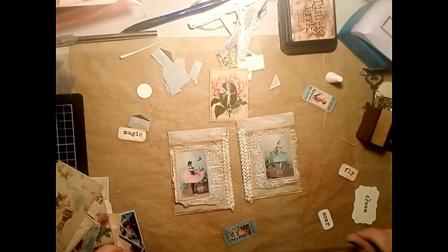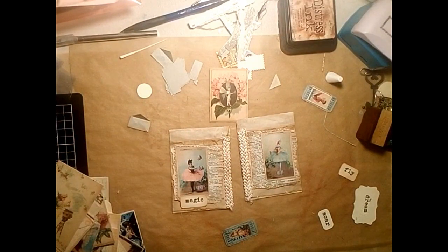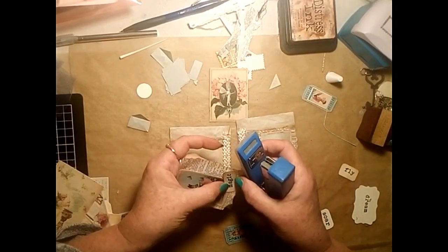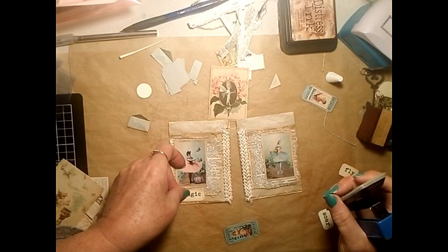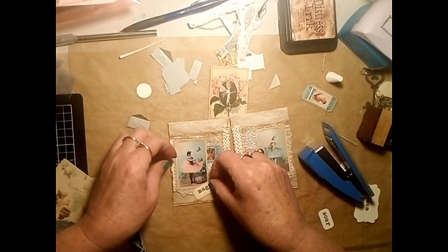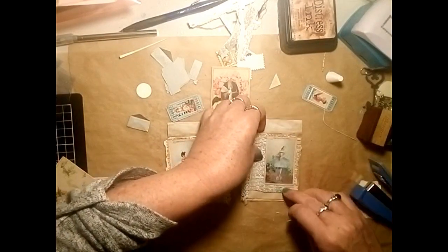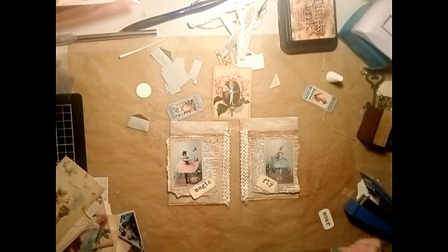Gluing down the little pocket. What I did was I decided to staple the little words - I end up stapling them on an angle. Changing my mind again - this is just all part of the process. It's a good idea to try out different layouts to see what you think looks pleasing. So there we have it.